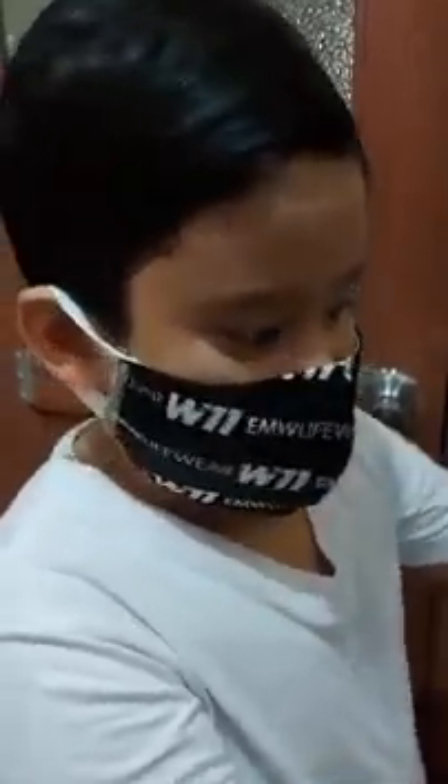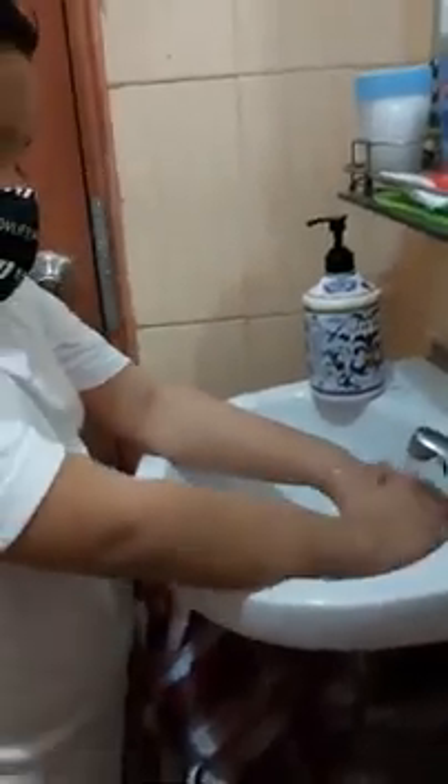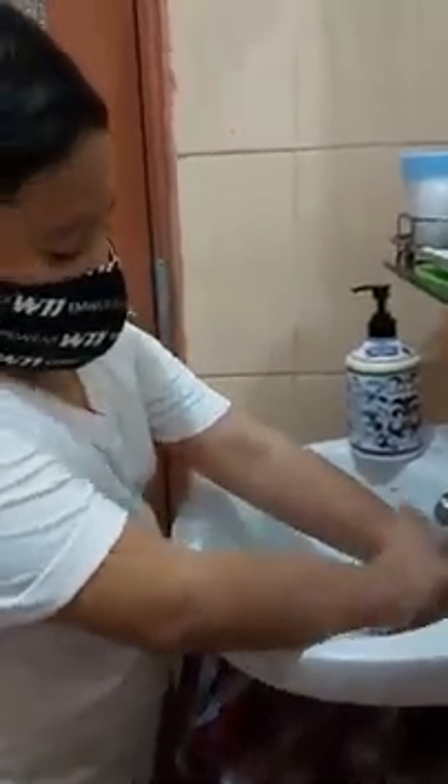Hi guys, today I will show you how to wash your hands properly. So first, wash your hands and get some hand wash soap.